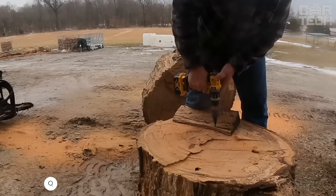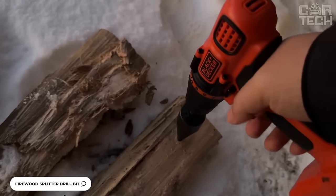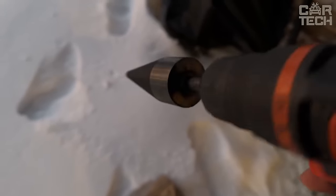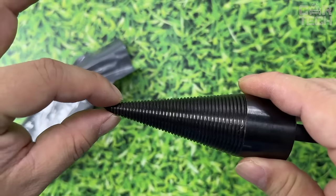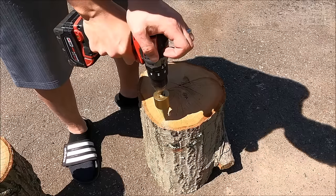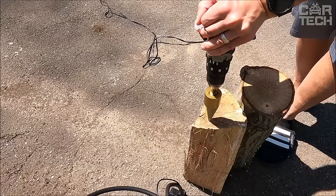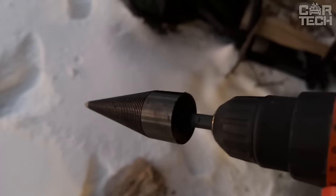The cone is used with a hammer drill and allows you to accelerate the process of cutting wood. The principle of action is elementary but effective — the cone, like a screw, is screwed into the wood and splits it into pieces. The size of the cone is 130 by 32 millimeters. It is made of high carbon steel and has grooves on the surface that prevent the nozzle from slipping. The vendor has a choice of several types of shank, and the cone comes in one piece per order.